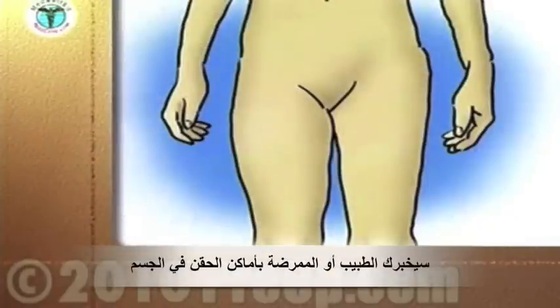Your doctor or nurse will advise you which areas of the body to use for your injections.